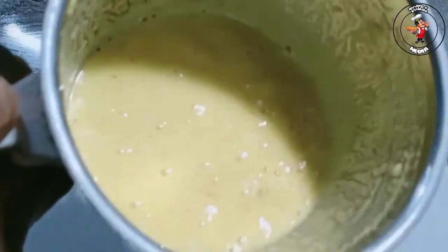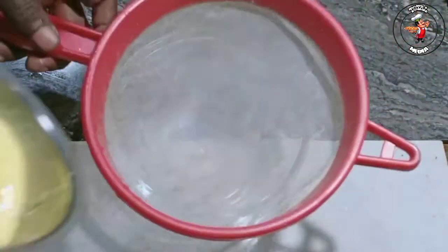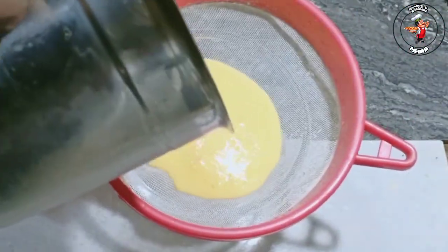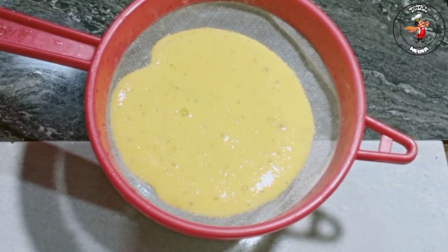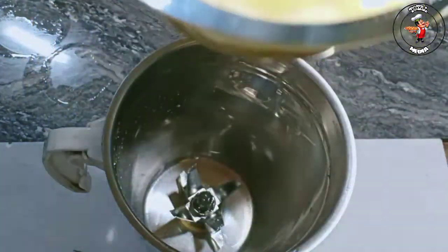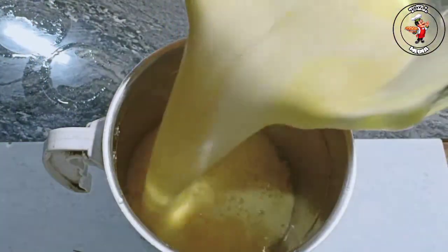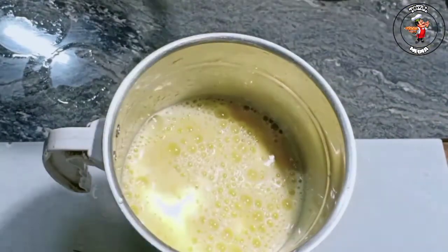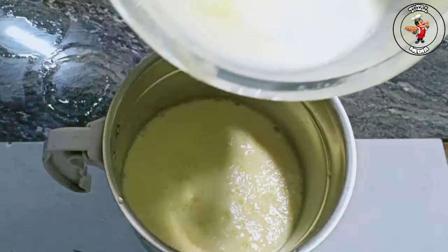This will be a little butter. Put the jar in a strainer. Now add it. Now we are going to cut the jar. Put the jar in. Just put the jar in, keep it, and add the jar in.